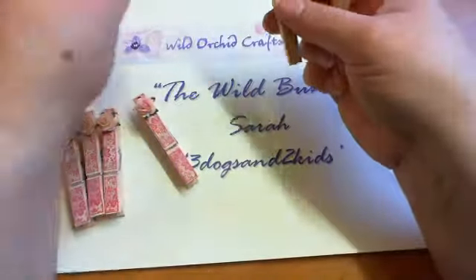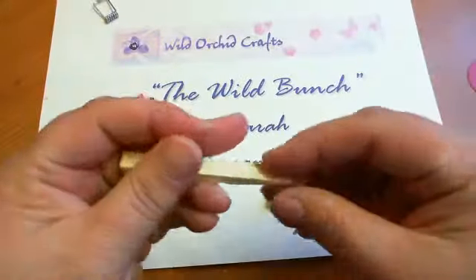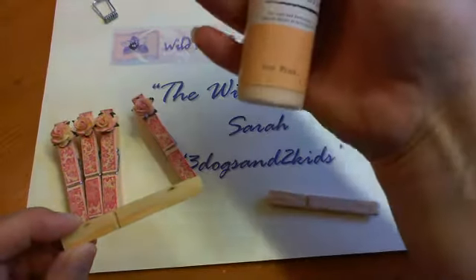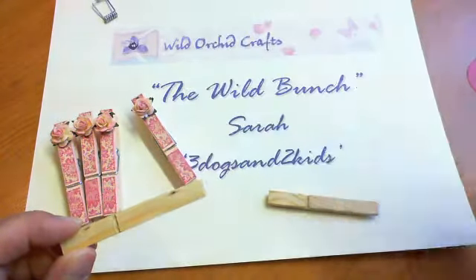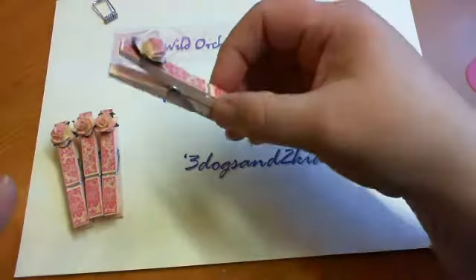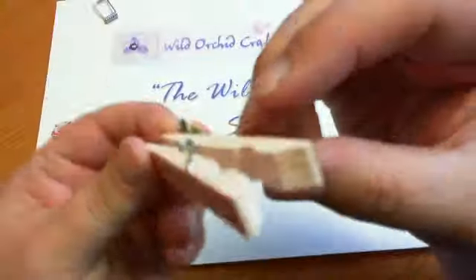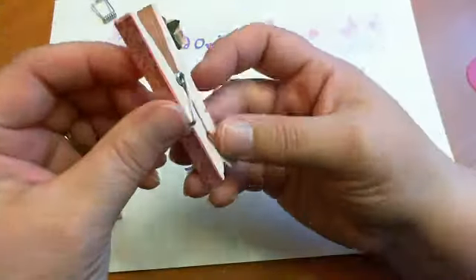I painted the pegs all over with acrylic paint. The acrylic paint I used was a tea pink and this is just Artiste by Do Crafts. I painted them with the tea pink paint, dried them with my heat gun, gave them another coat and dried them again, so they've had two coats. You can see that, and when you open the peg they're painted on the inside all round.